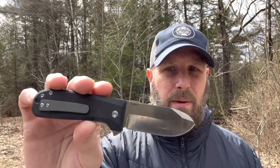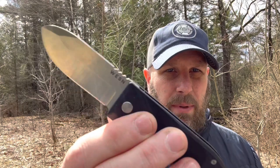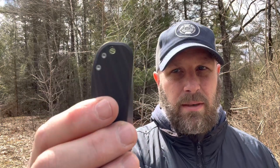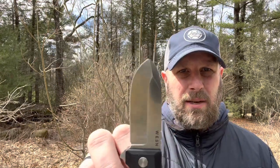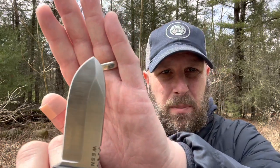You're not going to go out and do some batoning and aggressive work with this thing. You can see there's some jimping on the spine. I have large size hands. There's your pocket clip — that's going to be tip-up, right-hand carry. The blade is 2.8 inches, and the knife is 3.8 inches closed. It is definitely a compact knife, with enough of a tip to pierce.